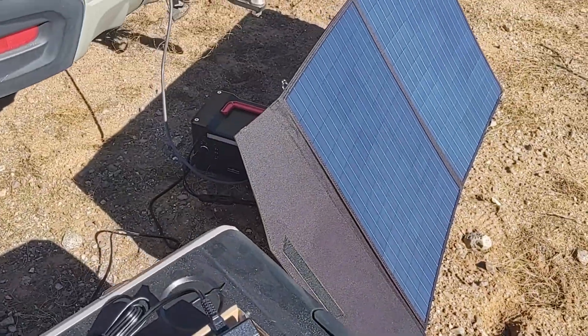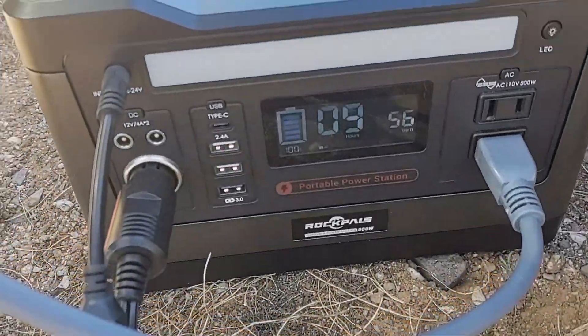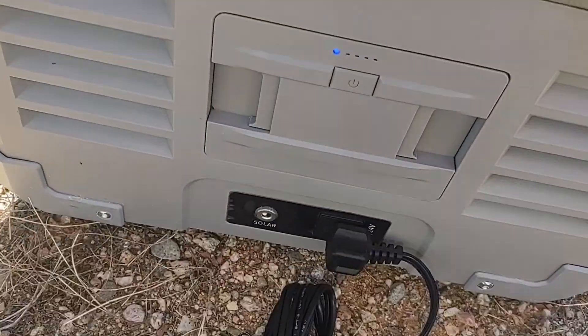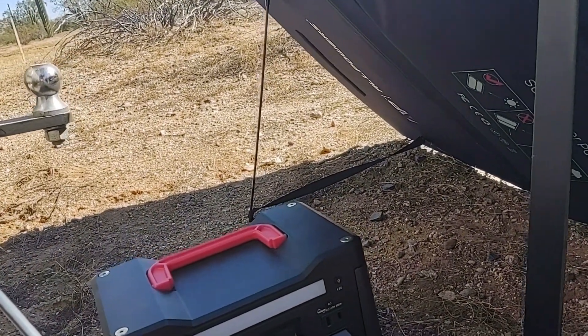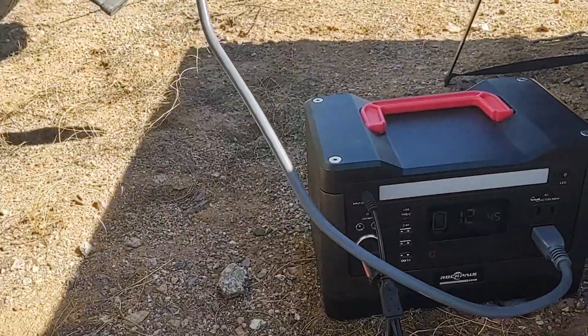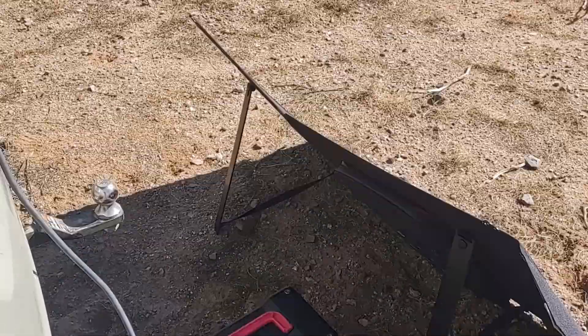So I set that to minus one — I doubt you can see it in the sunlight. We are full battery on the Rock Pals. We're pulling 56 watts right now for the Starlink. And I've got this guy plugged in as well into the DC. Let me make sure that's on. So we'll come back and we'll check all these things and I'll go over in more detail how everything's working.